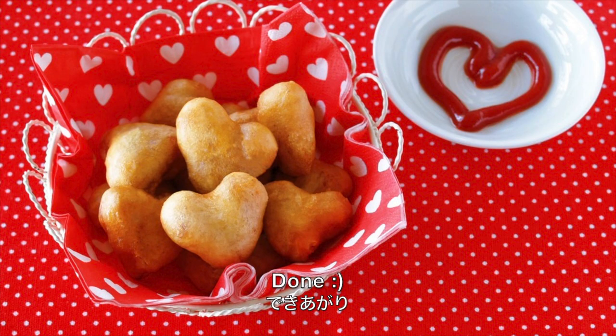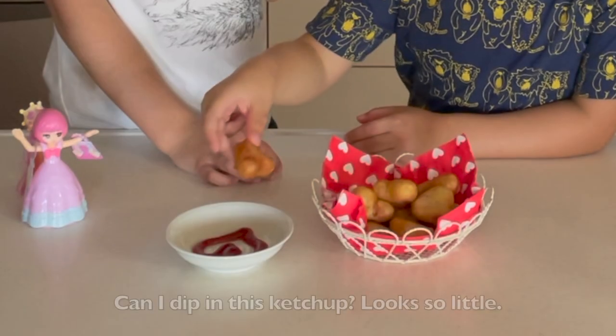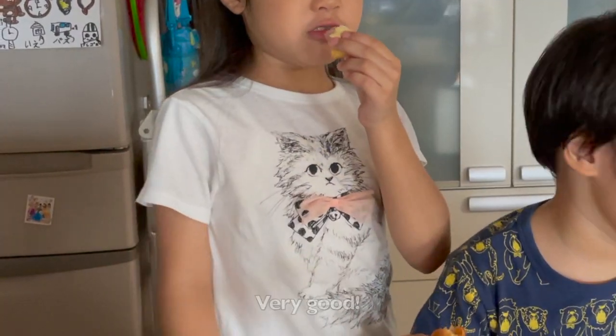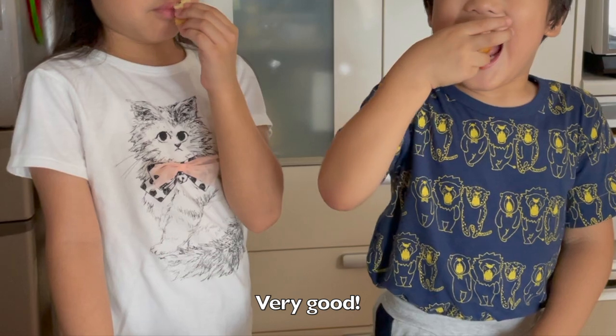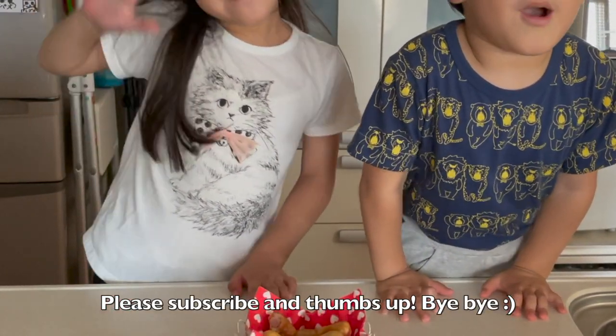And now it's done! Easy and cute, right? Thanks for watching. I hope you enjoyed this tutorial. Please watch my channel for more videos. Bye-bye!